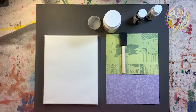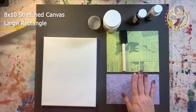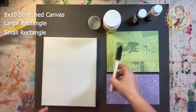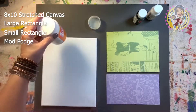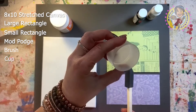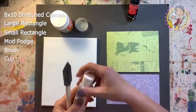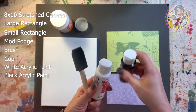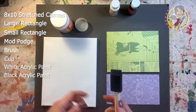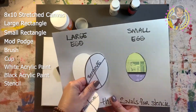Welcome back everybody. First thing we're going to do is our material check. Everybody should have an 8 by 10 stretched canvas, a large rectangle, a small rectangle, a little jar of Mod Podge, a brush, and a little cup. You're gonna share these between two people — be nice, no fighting. You're also going to have a white acrylic paint, a black acrylic paint, and a little stencil with two little pieces in there.